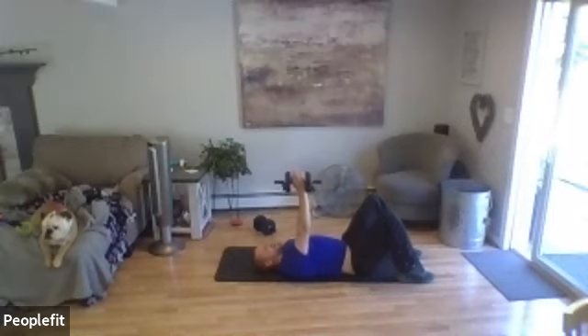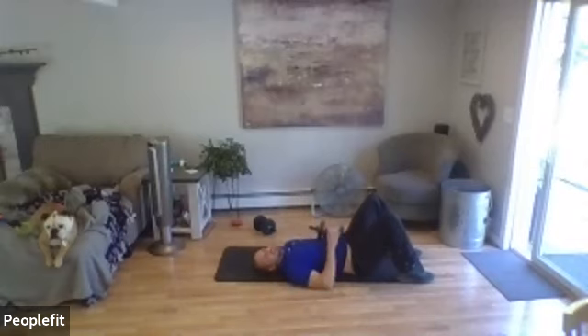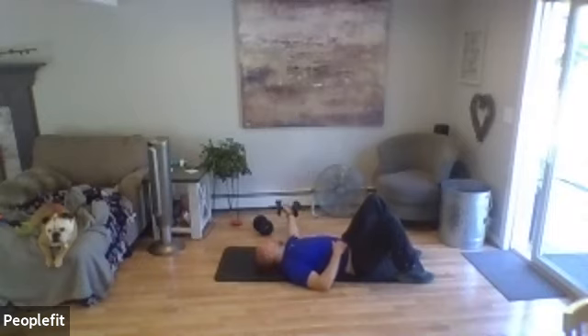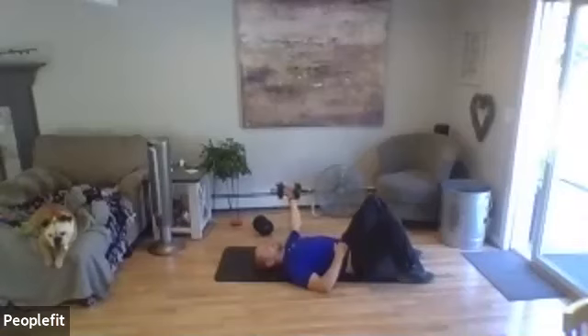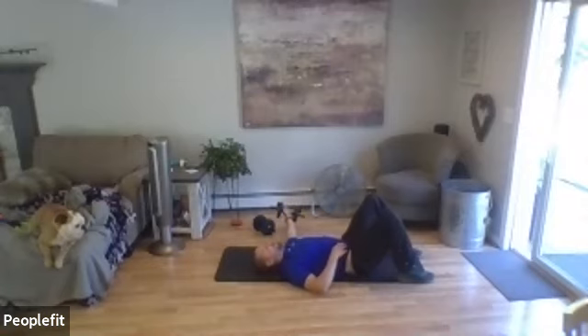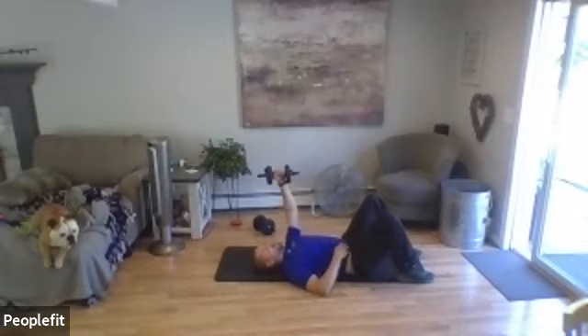Two more — last one. Good. Change hands — just be careful doing it above your head in case you lose grip. You never want to transfer the weight over your head. Here we go, other side. Three, two, one. Good — place that weight down to the side.